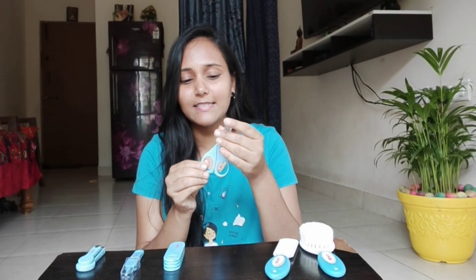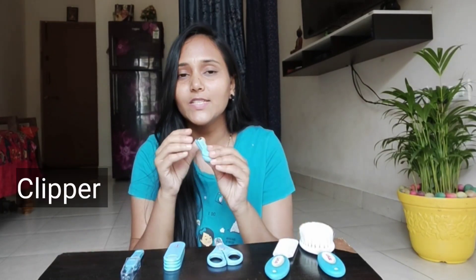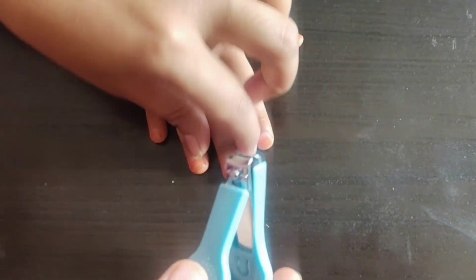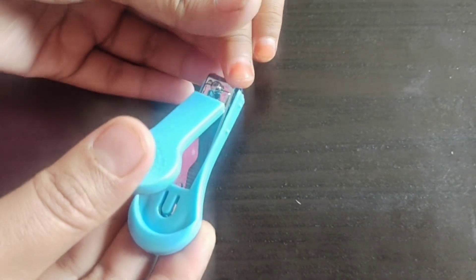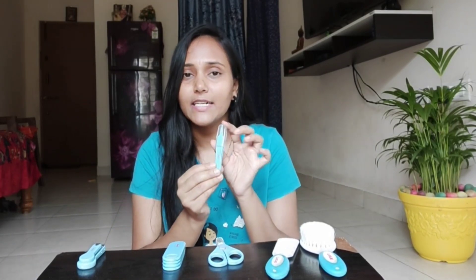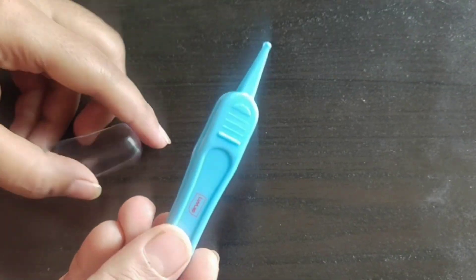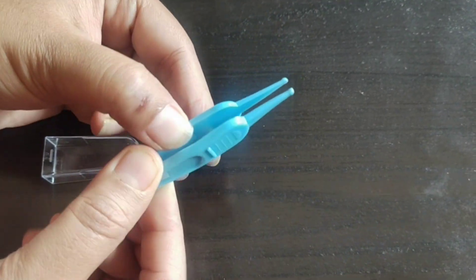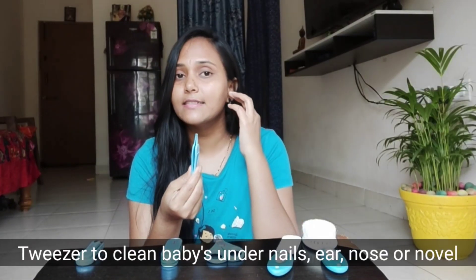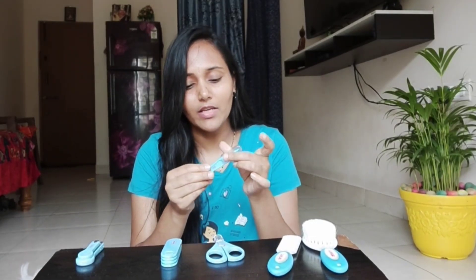You can use the scissors like this. The next one is the clippers. We can use this for one year. You can use the clippers like this. The next one is the tweezers. You can use them for extra skin or critical health care. You can use the tweezers to cut the nails.